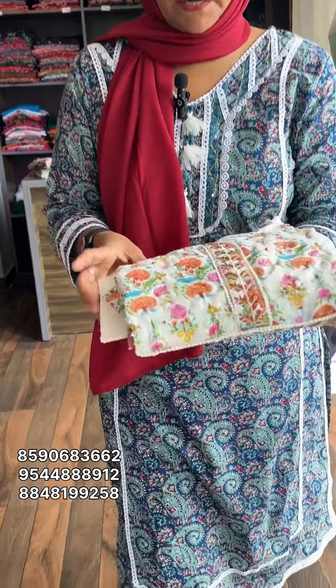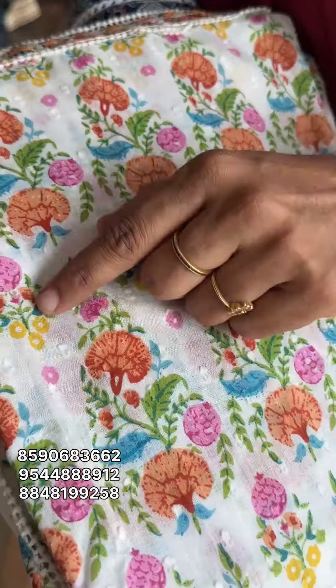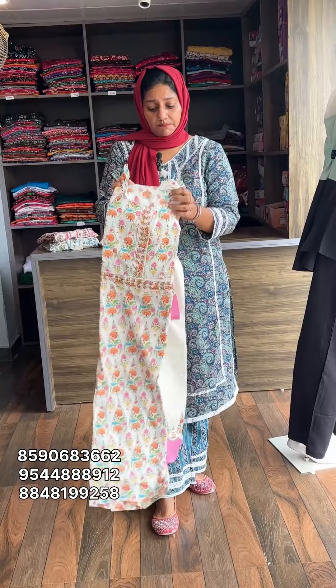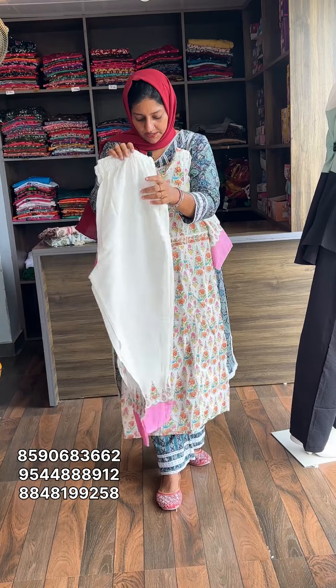Next one is the white shade. It is the same Pakistani color type. This is pure cotton.